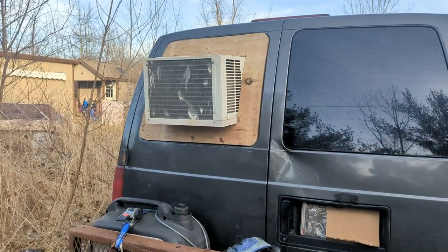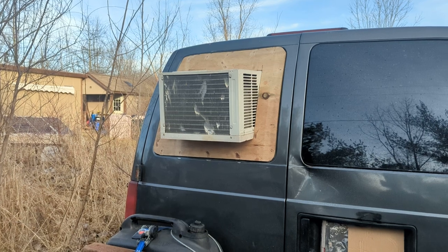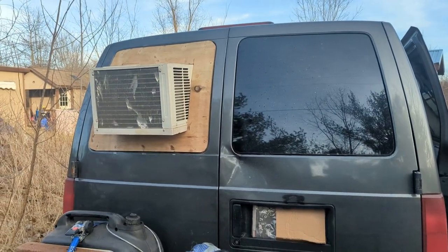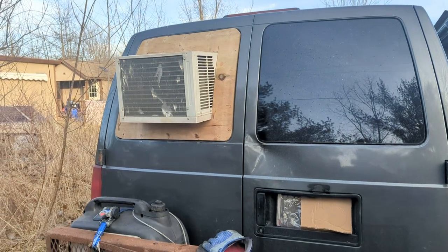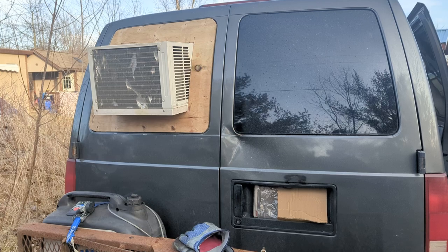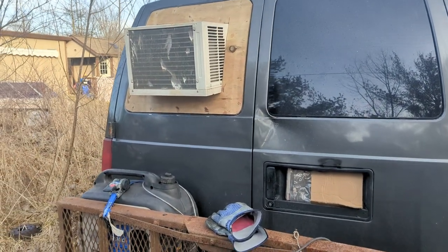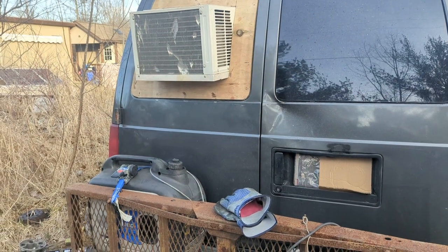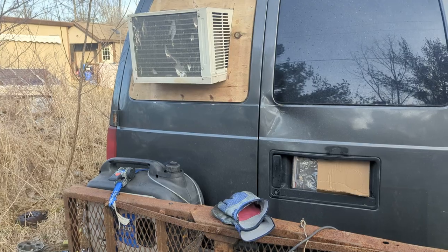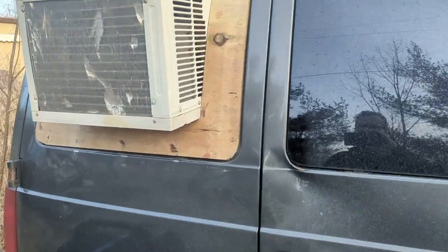Hey YouTube! Formerly the Off Grid Amateur, now hosting the channel Amicus Fire Pits. This video is about retrofitting a van for van dwelling, van life, and having an air conditioner window unit that you can operate off of a generator, shore power, and the like. If you get a chance, go check out the Amicus Fire Pits portion — a really cool fire pit for creating a smokeless campfire — but this video is about this air conditioner install.